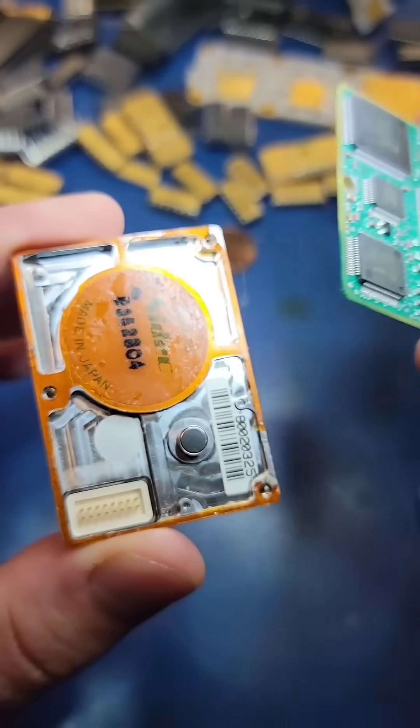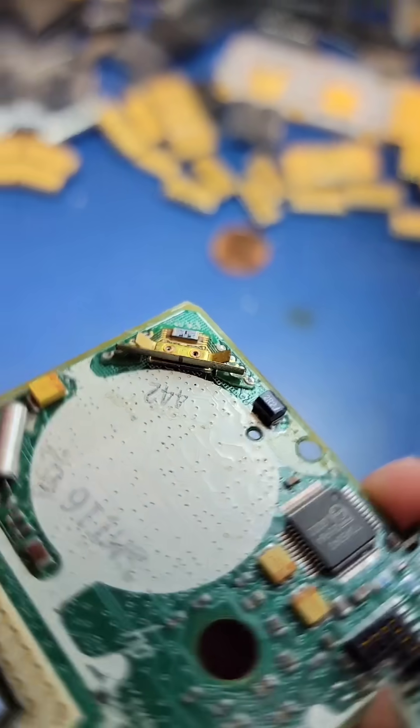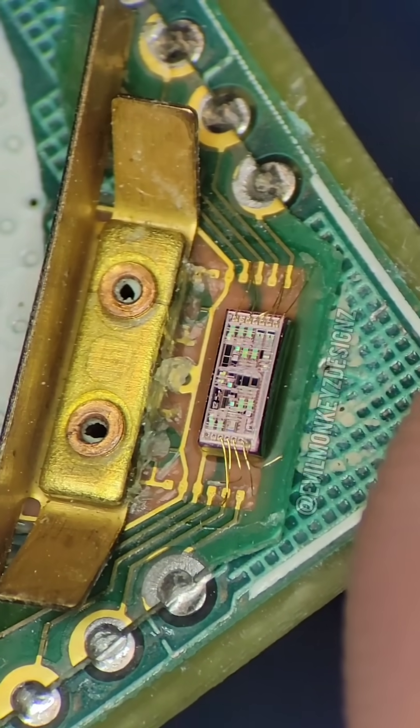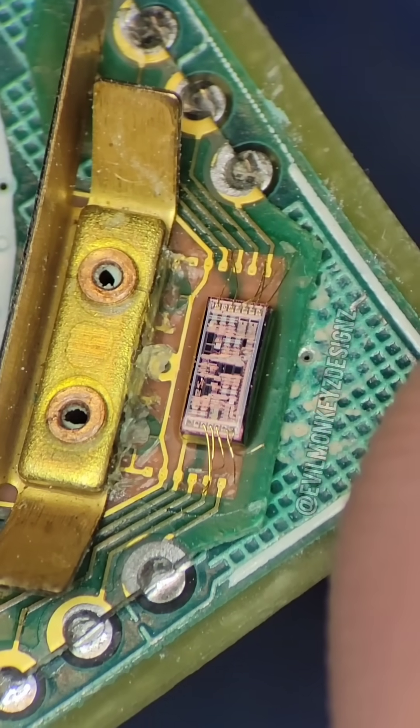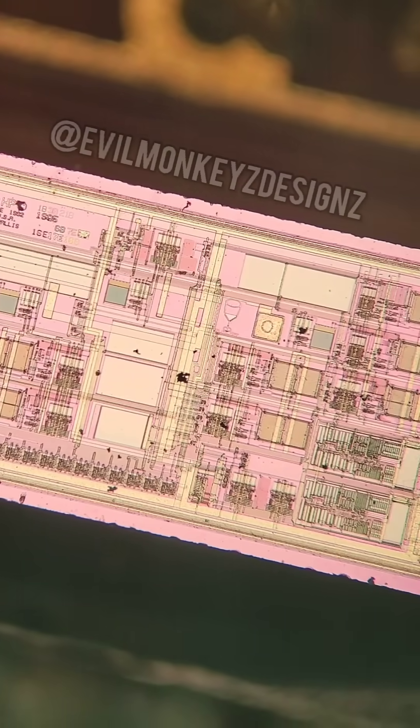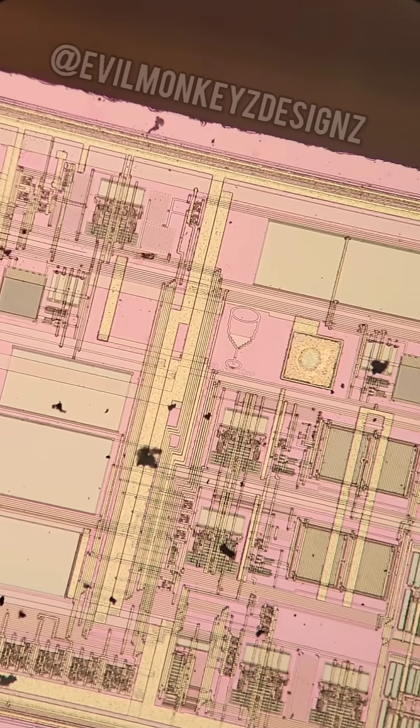What I think is most interesting about the drive is this corner of the circuit board. Essentially this is an accelerometer that would have been used to detect sudden changes in acceleration. This chip next to it would have been used to help determine if the heads needed to be parked to prevent them from crashing into the platters.